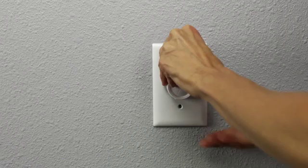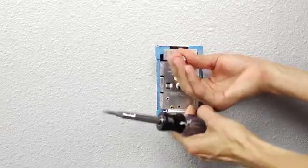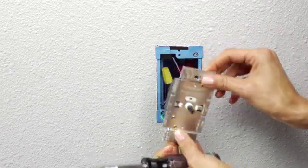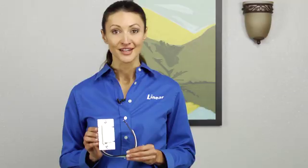Test the circuit to ensure the power is off. To begin installation of the WD500Z, remove the existing wall plate and switch. When removing the old switch, make note of the wire configuration inside the junction box.